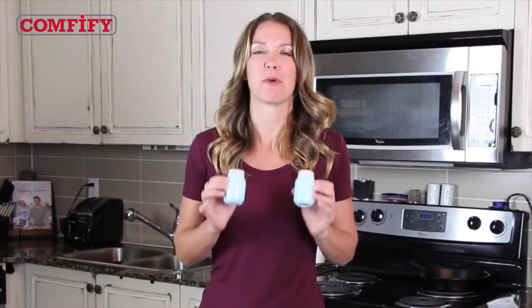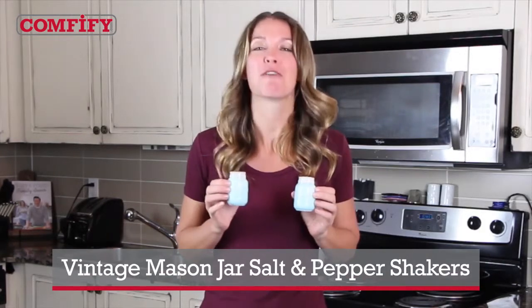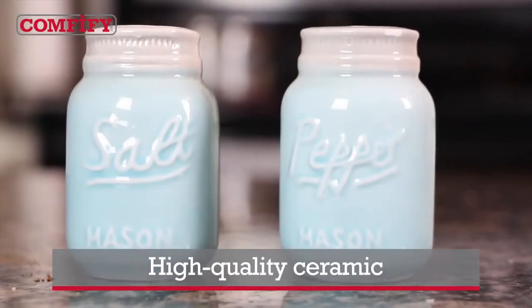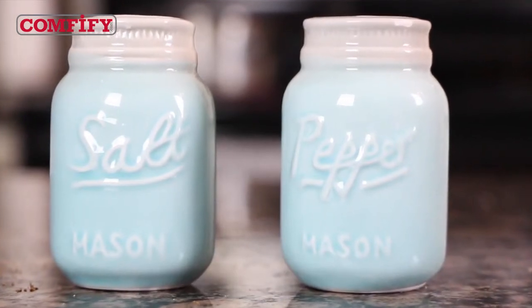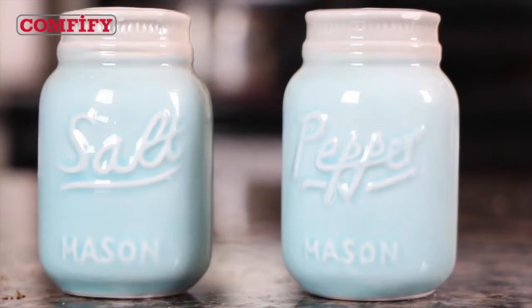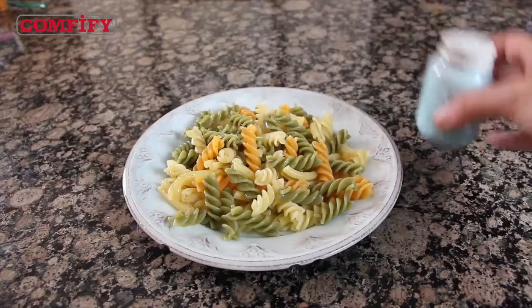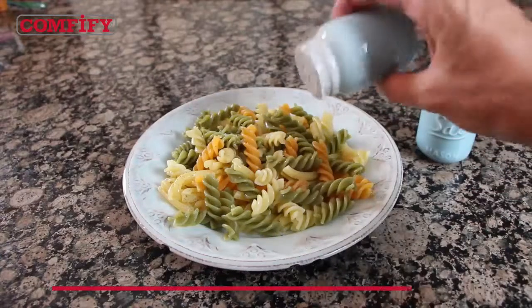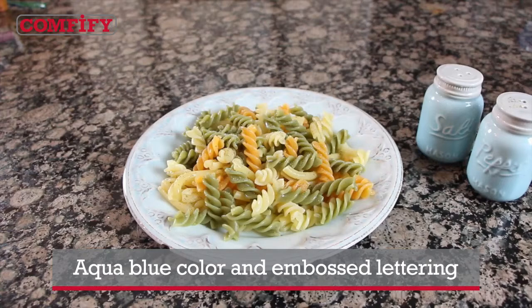If your kitchen is of the rustic type and you're looking for a salt and pepper combo that will fit right in, the vintage Mason jar salt and pepper shakers from Comfyfy are just the ticket. Made from the finest ceramic that won't chip, stain or fade until you're as rustic as your kitchen. This lovely set will compliment your country kitchen to a tee. They both flow just right, so you get the desired taste on every plate. They hold a generous three and a half ounces of salty and peppery goodness, and their aqua blue color and embossed lettering are just peachy.